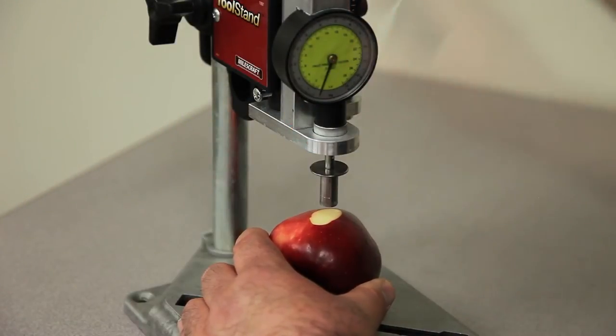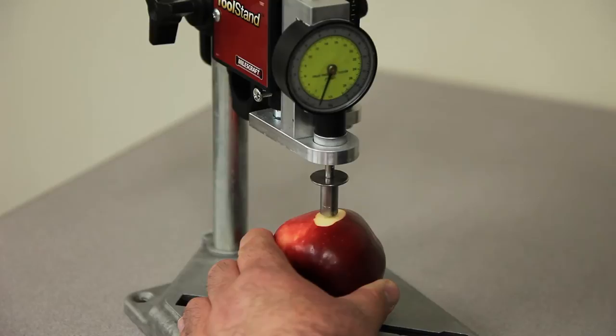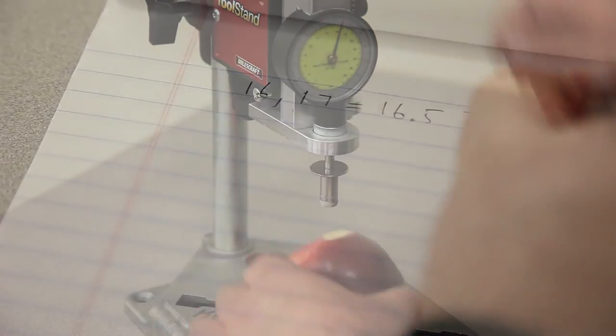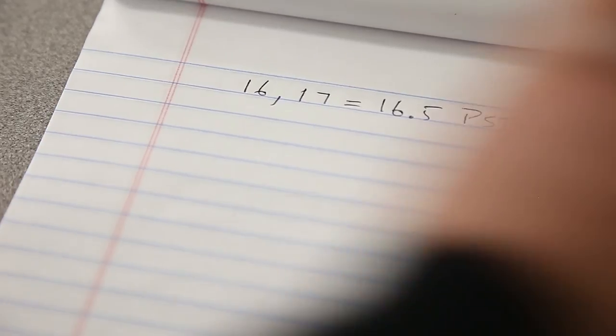Note the pressure, clear the dial by pressing the button, and repeat the procedure on the other side of the apple. Averaging the pressures from both sides of the apple will tell you the overall pressure of the fruit.